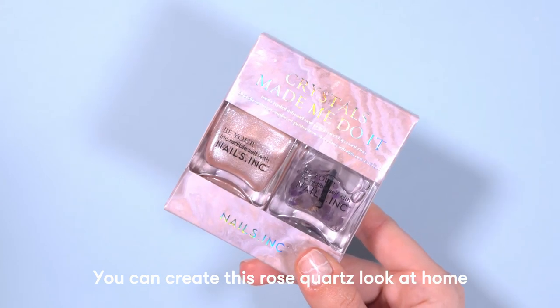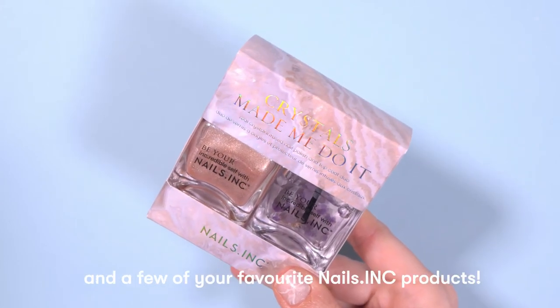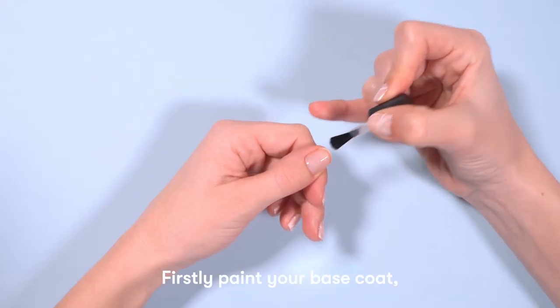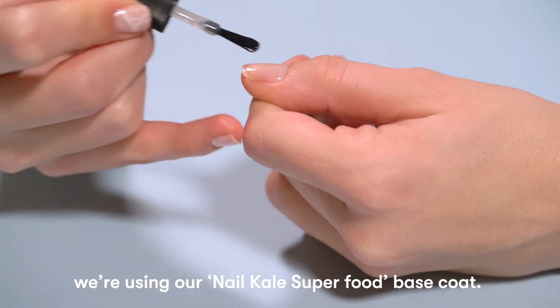You can create this rose quartz look at home using our Crystals Made Me Do It duo and a few of your favourite nail think products. Firstly, paint your base coat. We're using our Nail Cow Superfood Base Coat.